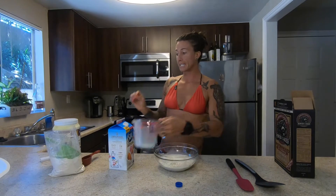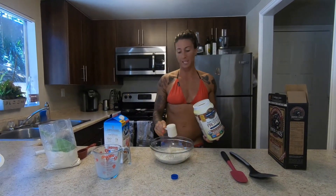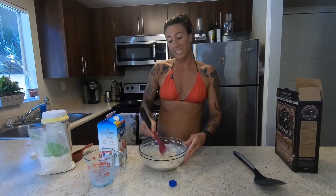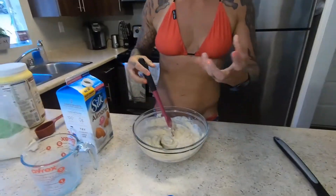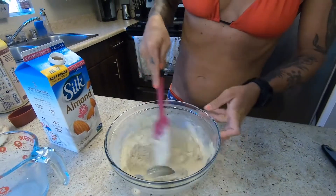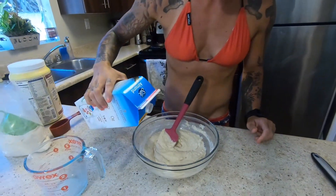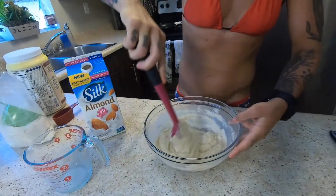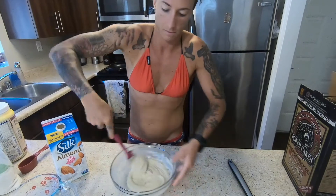We're going to mix that in. Since we're using a protein powder as well and mixing one scoop of that in, we're going to want to add a little bit more liquid. Before you even add any, just start mixing it. Mix it up so that all of the dry powder is combined and there are no clumps. You're going to want a thick consistency. Since we added protein powder it's a little thicker, so just add a splash more of almond milk until it's thick enough to hold in the pan and doesn't fall apart. But we do not want it runny or you're going to have a funky pancake.